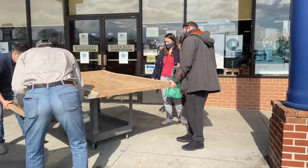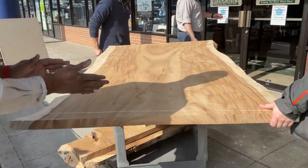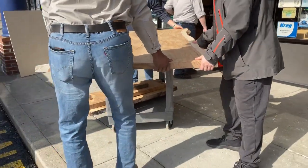After looking at three or four different sources, we ended up finding a great piece of wood at the local Woodcraft store.